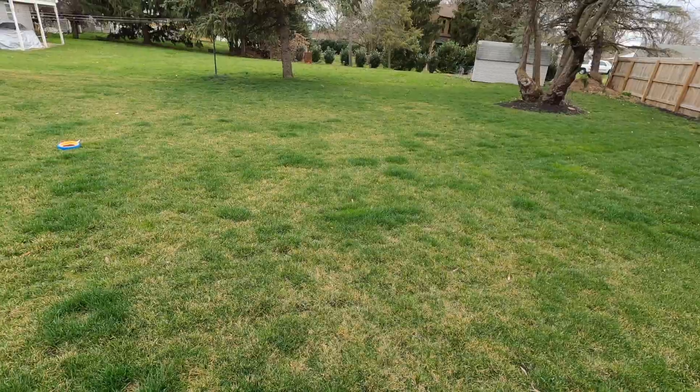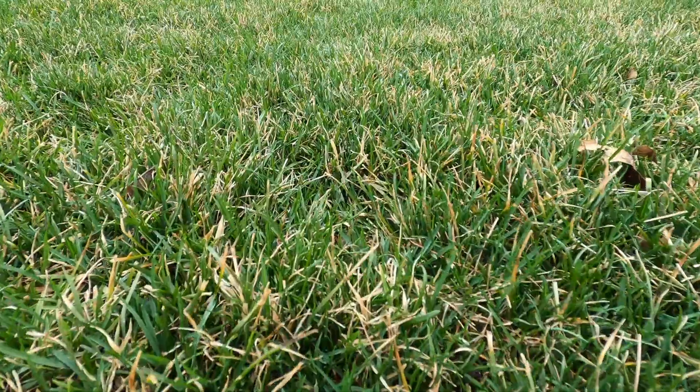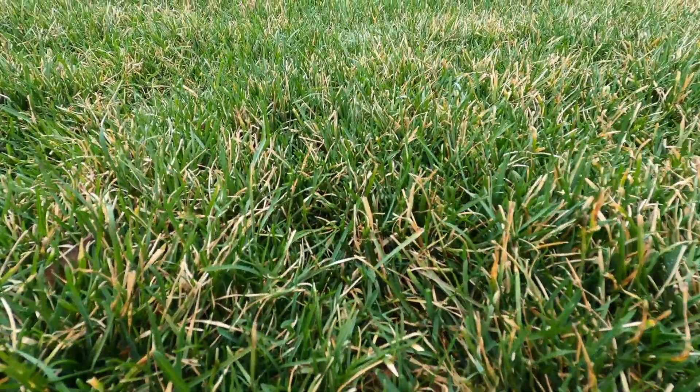Hey everybody, it's Vince with RutaLongCo. You clicked this because you want to know why your grass is yellow. So we're coming out of winter — right now it is the end of March. We had a couple days where the weather is about 70 degrees, so we're getting some green up, but there's still a lot of areas that are yellow. Let's say you already added some fertilizer — granular, liquid, any of those two. You put it down and you're seeing some spots that are greening up, but you're still seeing that yellowing. What's going on? Do I have something wrong with my turf? Stay tuned because I'm going to answer that for you.